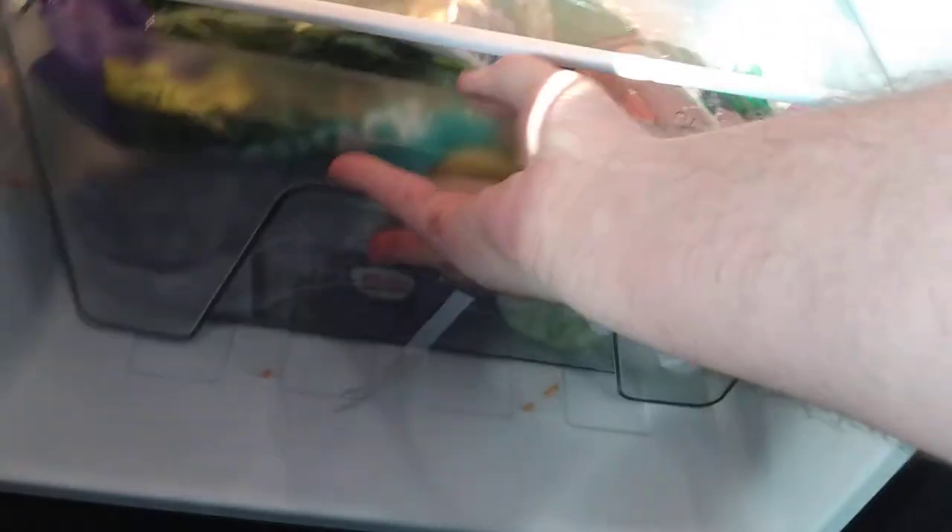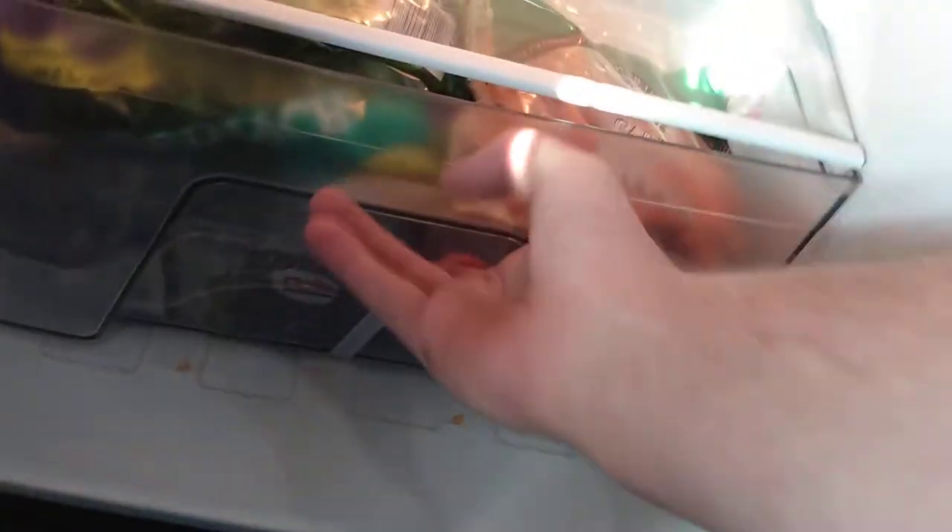It was sitting there sliding back and forth whenever you hit a bump in the road. You can see it ain't going to move but a little bit now — versus with that bottle top in there. So I put that piece of tape in there so it wouldn't come out. Otherwise it comes out like this — free — and clangs up against the door.